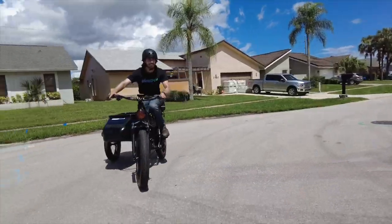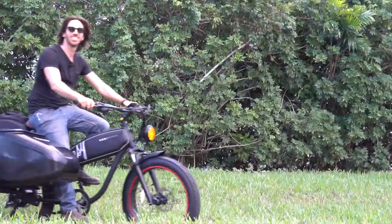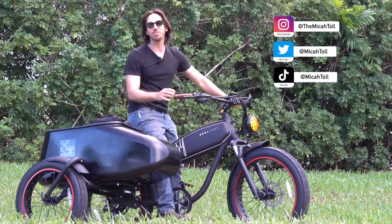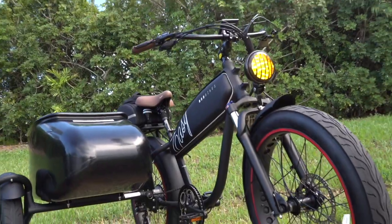It's got three wheels, two seats, and one badass design — stick around and find out. Hey everyone, Micah here with Electrek, and today we are reviewing this awesome electric bike — this is the Mod Bikes Easy Sidecar.